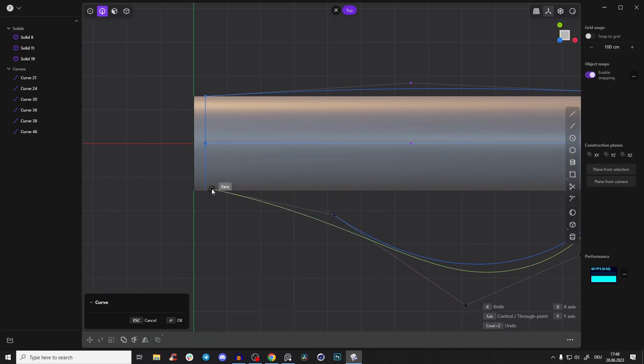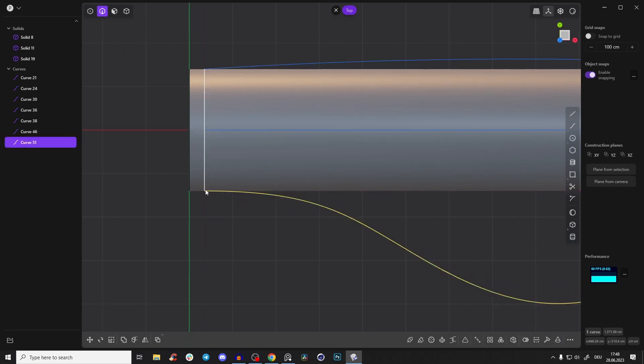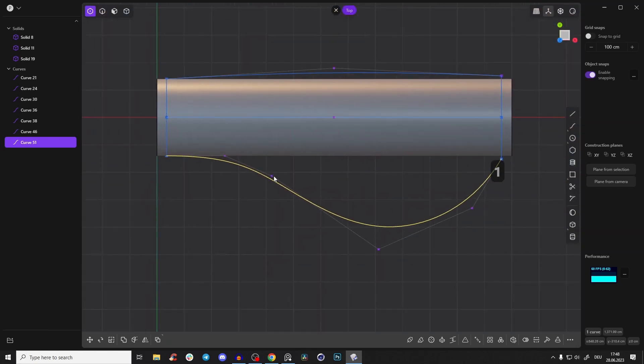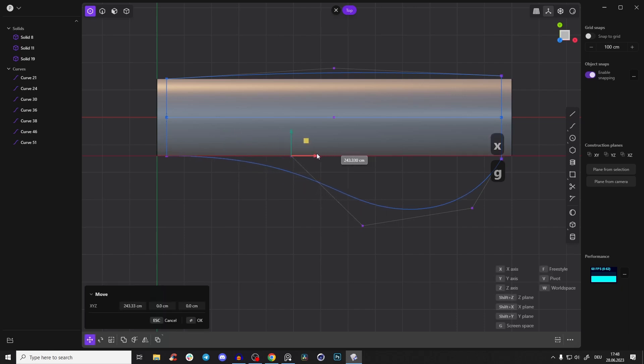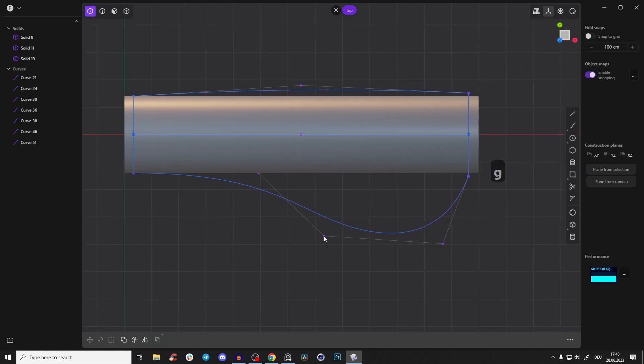At this point, make it go tangent to the line. Go to the outer point, press Shift to get construction helping lines, snap to them, and then snap it so it goes tangent. Press one and adjust the points however you want — maybe delete a point, or drag one a little bit more inside. Something like that.